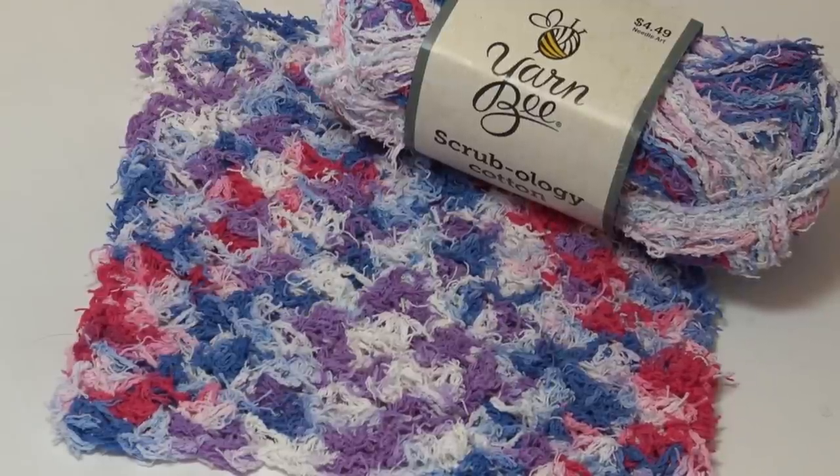Hello everyone, it's Glenda and welcome back to my channel Creative Grandma. It's yarn swatch time and this episode is all about the Yarn Bee Scrubology Cotton yarn. I made a trip to Hobby Lobby a while back and showed this yarn.